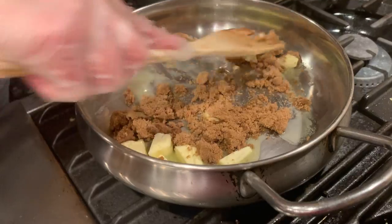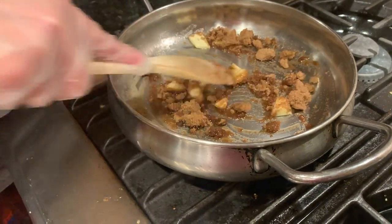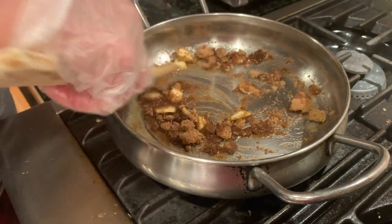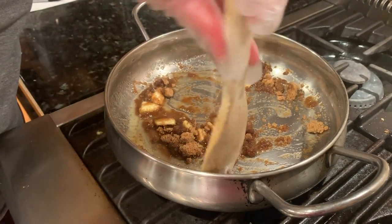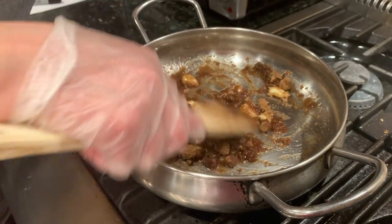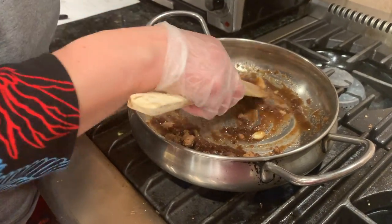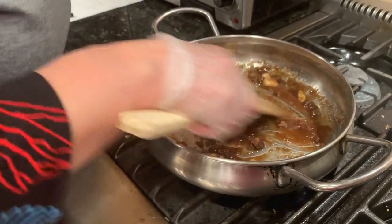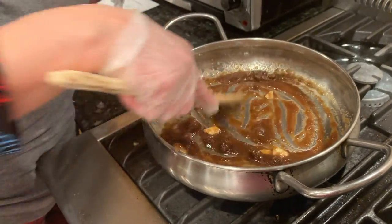Throw in a quarter cup of brown sugar. Usually what you need to do is figure out what kind of liquor you would like in your flambé. I was looking through the cabinet and I thought that rum would be a really great complement to pineapple. You could even throw in some coconut and make it like a piña colada flambé. You can become as creative as you allow yourself to be.